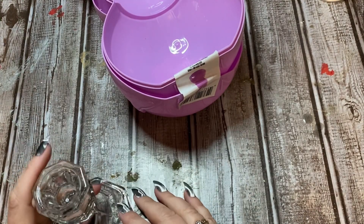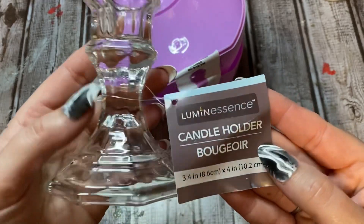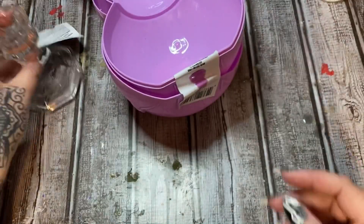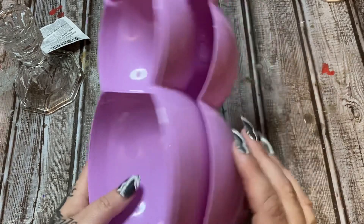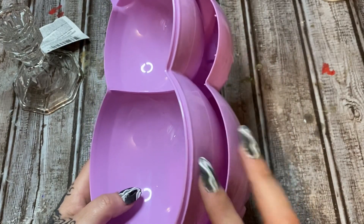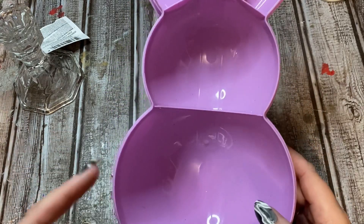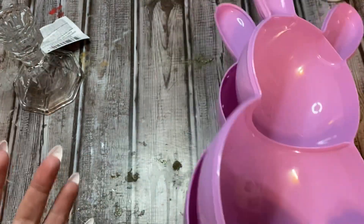All right y'all, let us get started. First off, what you're going to need is one of these little candle holders from Dollar Tree — you can also get these at Hobby Lobby and Michael's. You're also going to need a set of these bunnies, which also came from Dollar Tree. I'm not going to be using both halves; I'm only going to be using the one without the face.